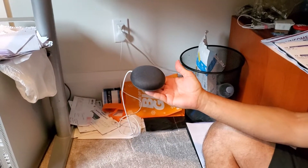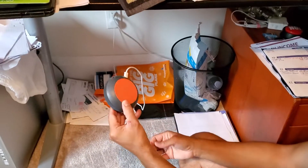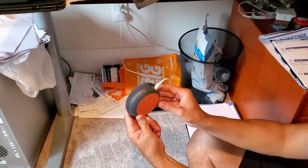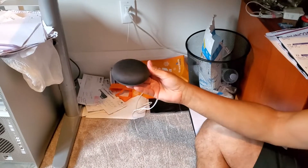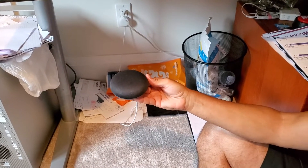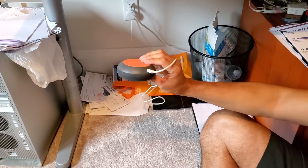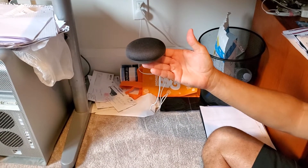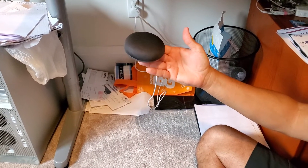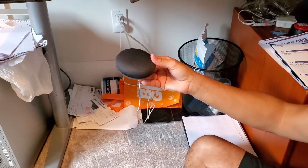We'll just wait 15 seconds to see if there's lights on top. One Mississippi, two Mississippi, three Mississippi... counting up to 15. No lights — okay, no lights are on.